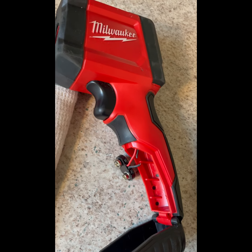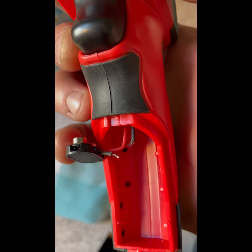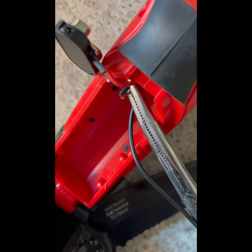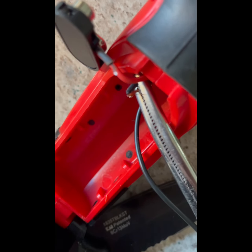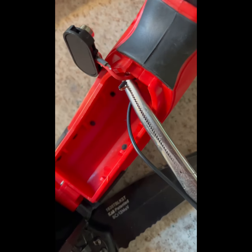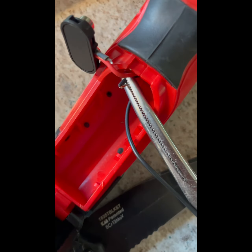No turning back now. Off camera, I stripped a little bit of the insulator. What I've done is I've got my additional wire clamped right next to the stripped wire there, and I'm gonna solder it.